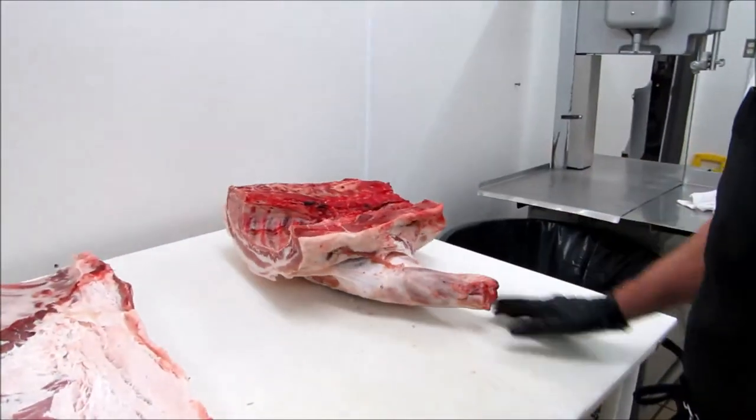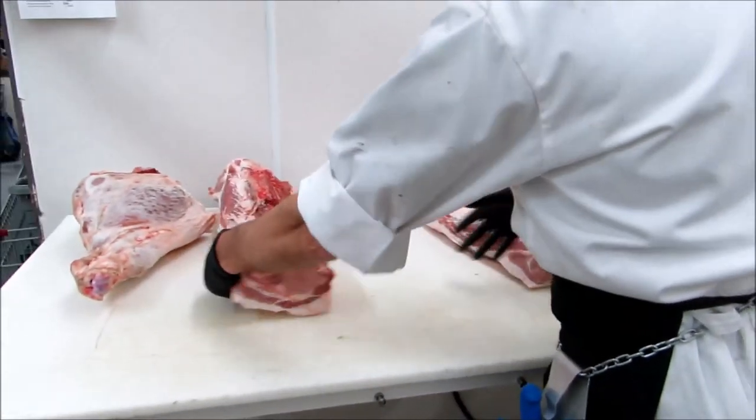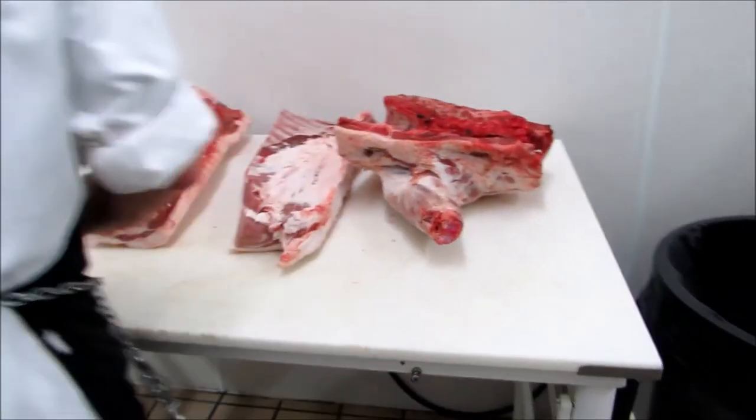So that's what we're going to do next — take all these apart and make different products out of the pig. Okay, see you next time.